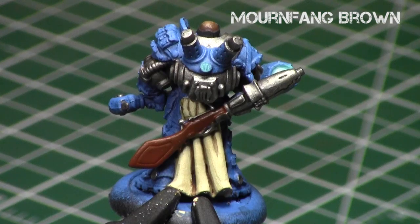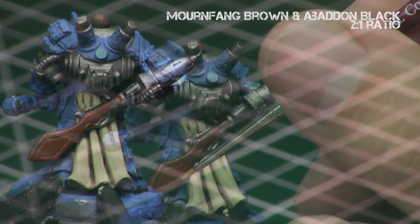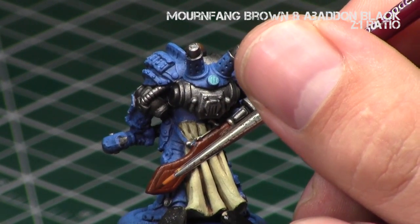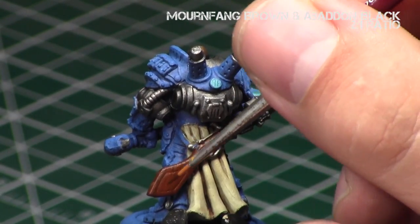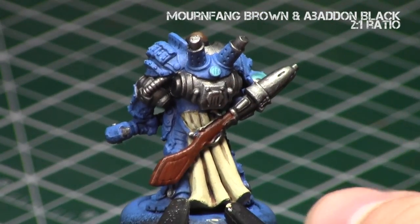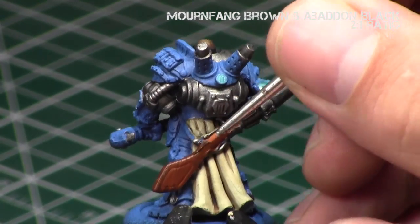Once the base is done, it's time to apply our grains. The key is blending multiple different colors with a consistent stroke pattern. I began with a 2:1 mix of Mournfang Brown and Abaddon Black to darken it, and I decided my direction would be almost vertical, starting to paint some grain lines.